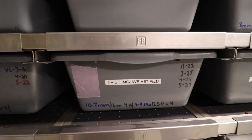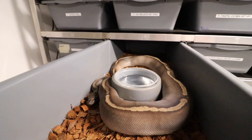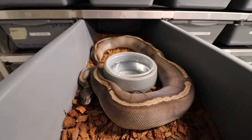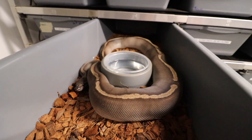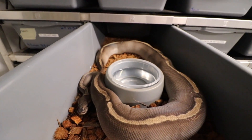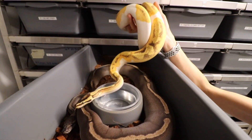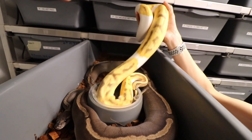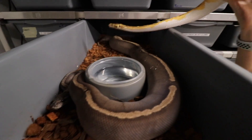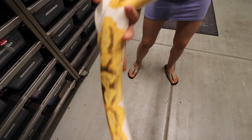Here is the other one I'm super excited about as well. This right here is a GHI Mojave Head Pied — I posted this the other day on my Instagram. She's due to lay any day now and she was bred to a Super Orange Dream Yellow Belly Enchi GeneX Pied. The combination is going to be sick. Let's show everyone how great GeneX is — this guy looks just as great as he did when he was a little baby. Just amazing.